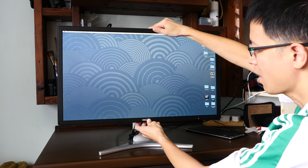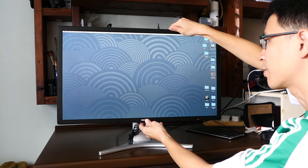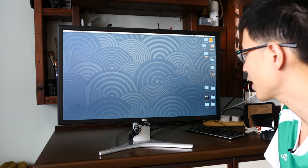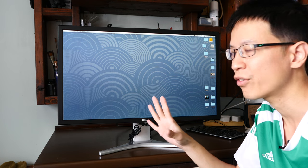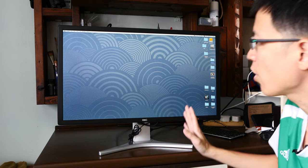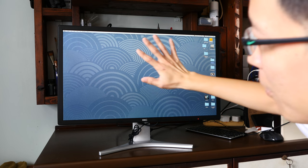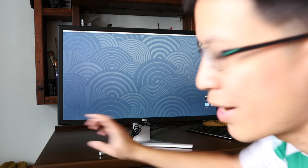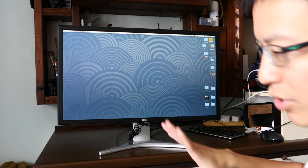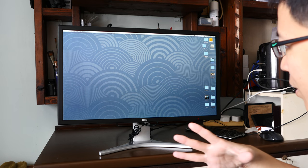Height adjustment is easy — I can adjust it just by sitting in my chair. Now, the viewing angles are good, not perfect, but good. I do notice some color shifting, but it's very minimal. Looking at the screen straight on, colors are mostly accurate, but at the far edges there is some minimal color shifting. It's not a deal breaker, but I felt I had to mention it.